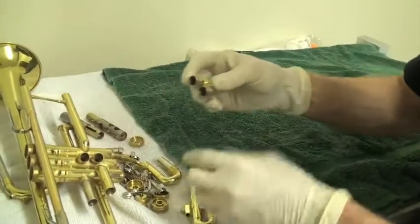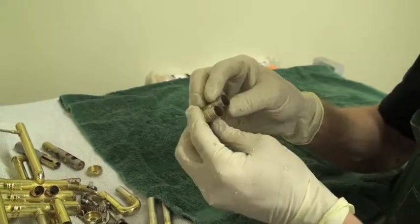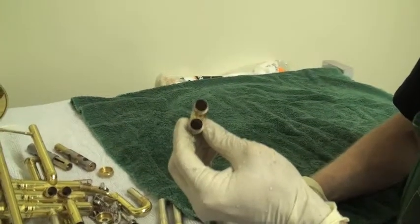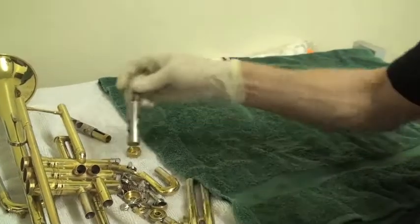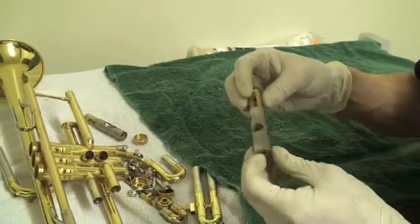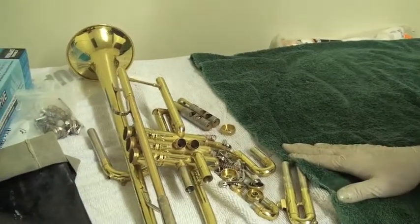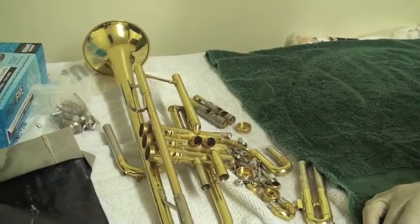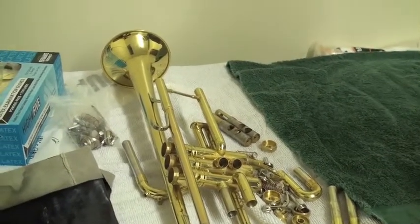Once it's finished, you can see it's very clean — no gunk on the outside of these slides, no green gunk on the inside, and all the valves are clean. I simply have to dry it off, re-grease it, put on my felts and corks, and it'll be ready to be shipped out the door and get back to the customer.